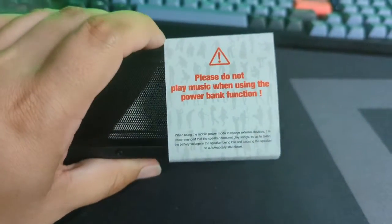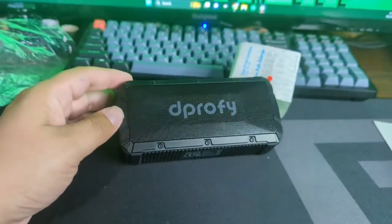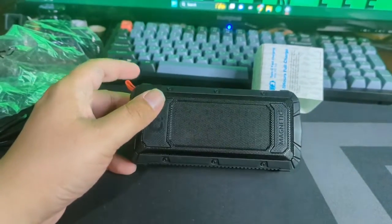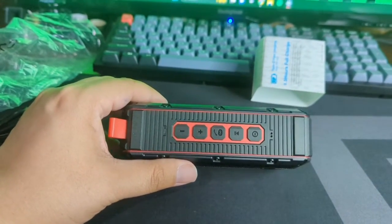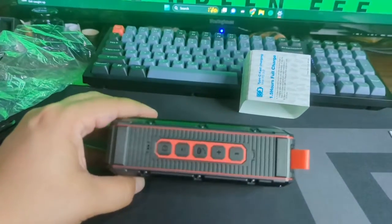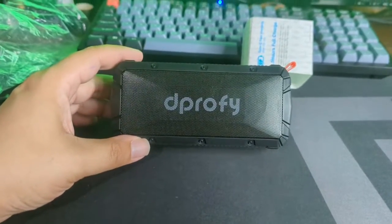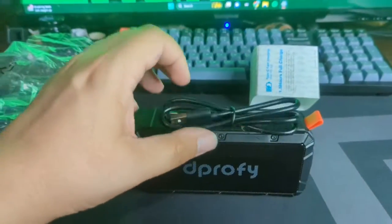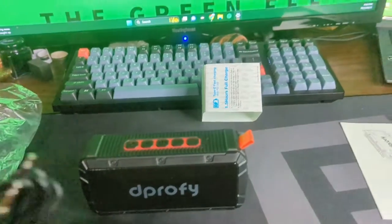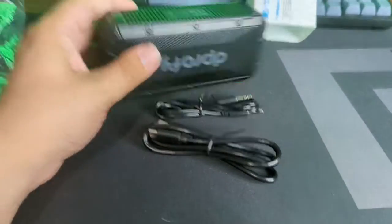On the back side, don't play music when using the power bank function. The speaker looks kind of nice, feels decent in the hand, kind of heavy. There are your controls up top — Bluetooth, looks like it's got a phone feature, all types of stuff. We're going to compare this to a pretty basic JBL Flip that I currently have in my bag. It also comes with an aux cable, which is not something you see much anymore.